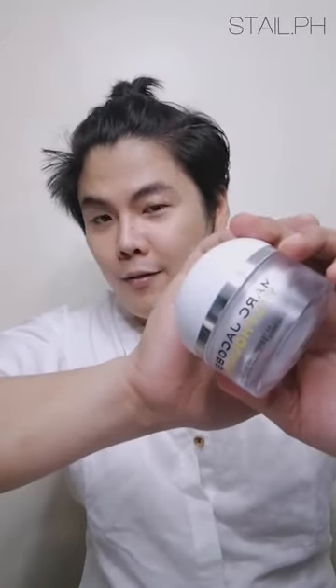Our next step is moisturizer. I'm going to use Marc Jacobs Youthquake Wake Up cream gel. I'm putting the right amount on my face. Always remember that moisturizer is very important whether you have dry or oily skin — your oil is different from your moisture. Just wait for it to settle and sink into your face.